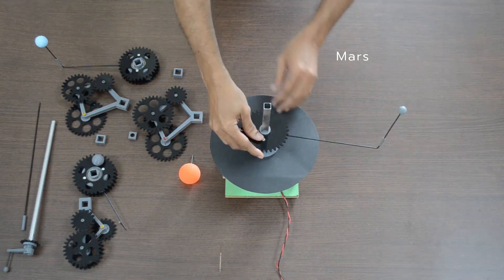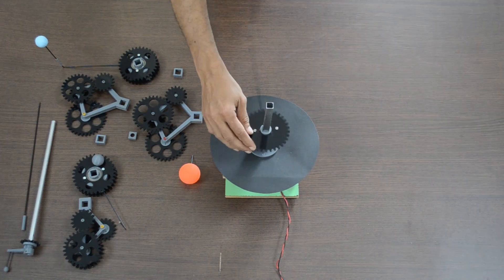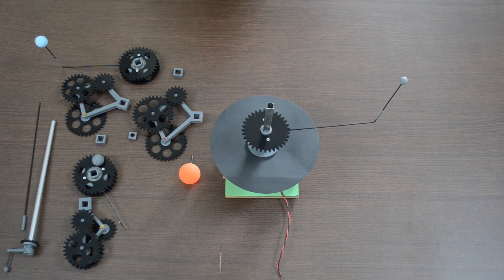Let us assemble it back. We will start with Mars, followed by Earth, then Venus, and finally we are good.